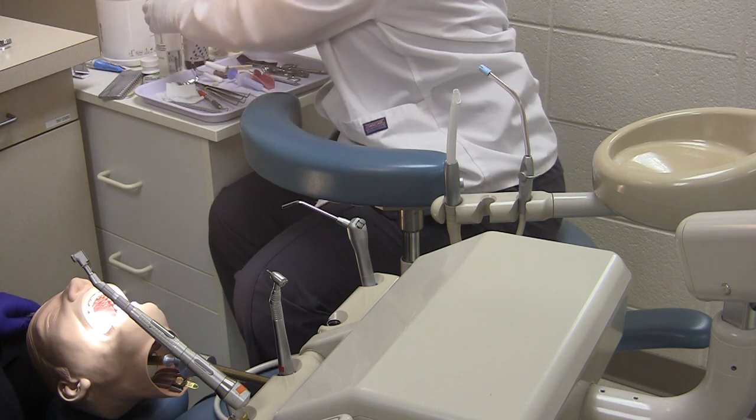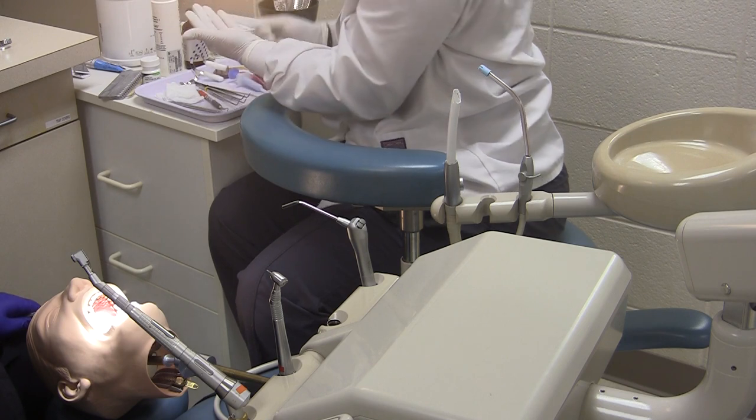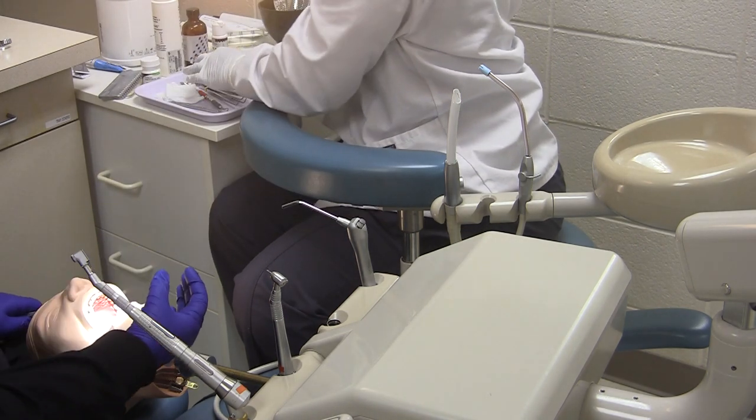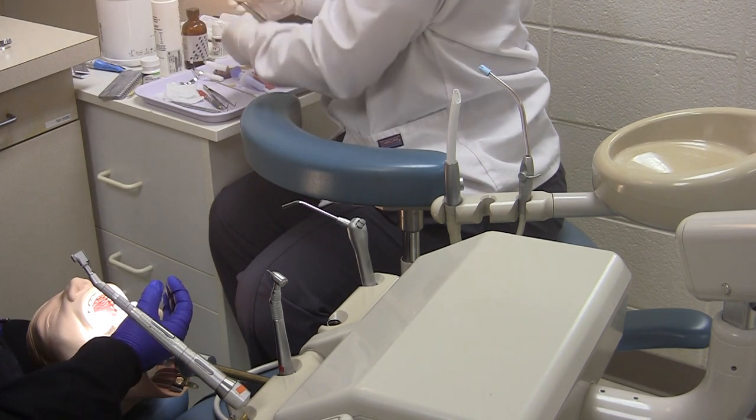The assistant should let the dentist know when the temporary is done and when they are ready to do the final impression. The assistant will then pass the cotton pliers back to the dentist to remove the retraction cord.